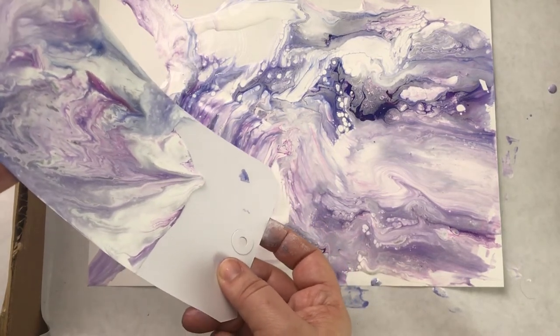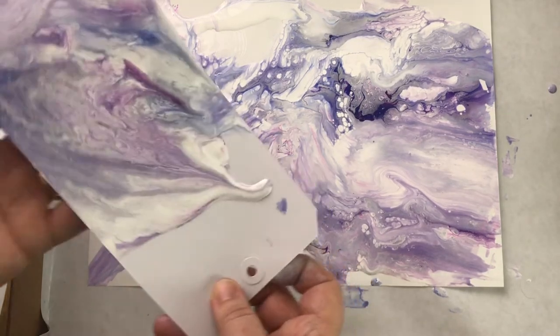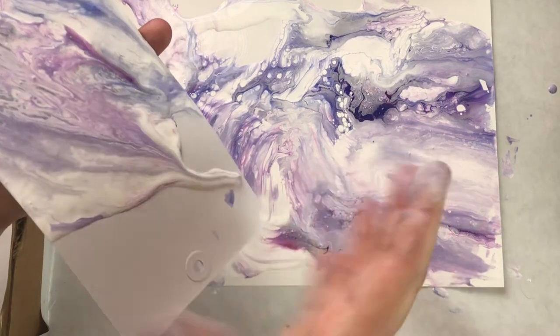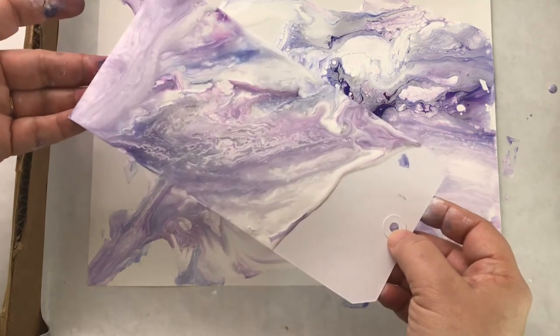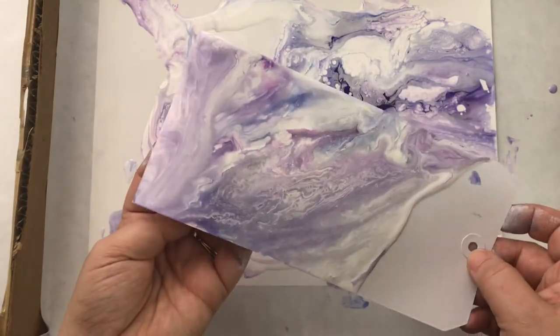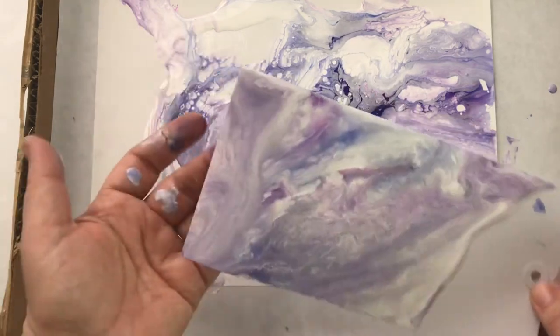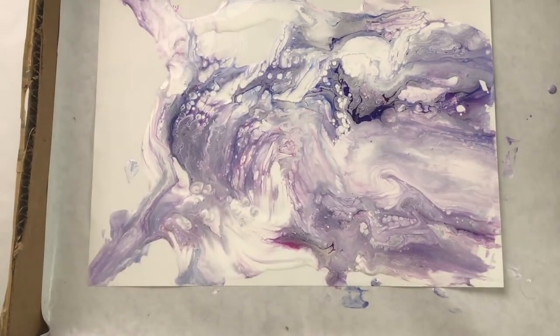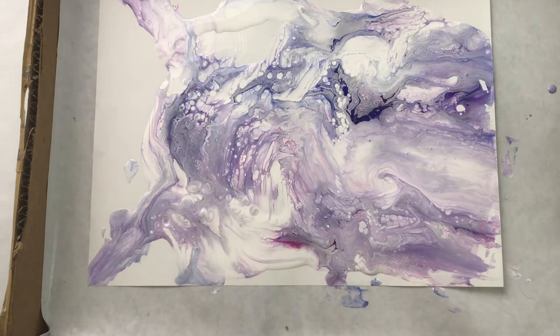Nothing I've done here is gessoed — you can gesso if you want but it's not necessarily required. This tag is going to curl and that means it's going to flow. It looks like a sky — so soft. It's going to dry darker though. I'm interested to see how these are going to dry, and I've officially used up all the things I had out, but I still have some paint and still want to play.